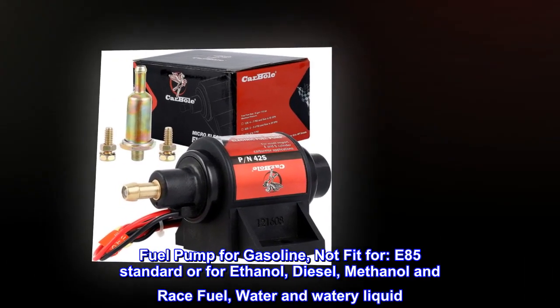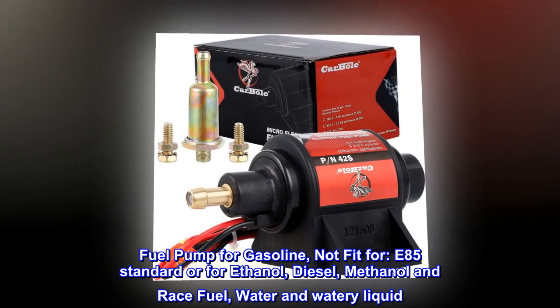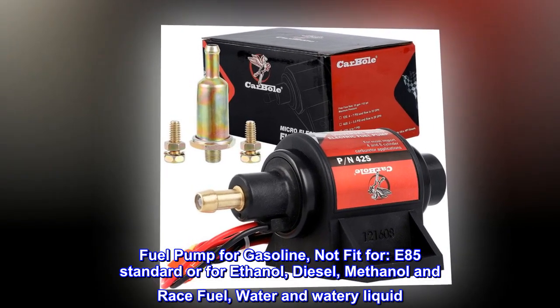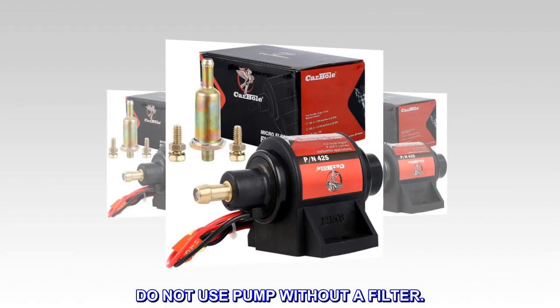Fuel pump is for gasoline only. Not fit for E85 standard or ethanol, diesel, methanol, race fuel, water, or watery liquid. Do not use the pump without a filter.